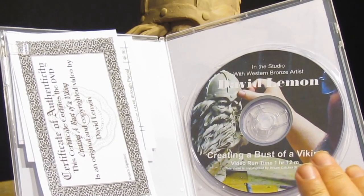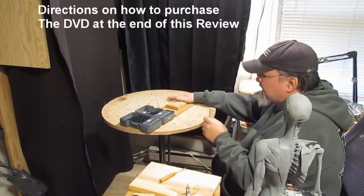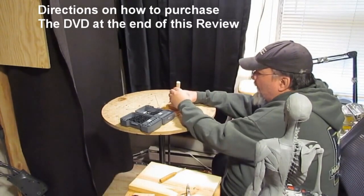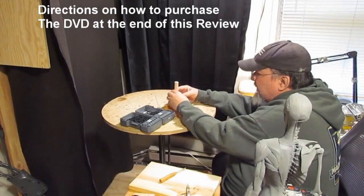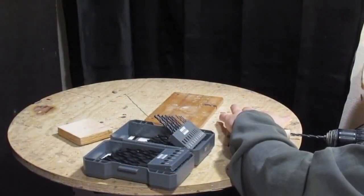At the end of the video I show you purchasing options for this DVD as well as others on my list. Now let's take a brief look at what's on this DVD, Creating a Bust of a Viking — one for the base to sit on the sculpting stand, one to attach the pole to aluminum wire.